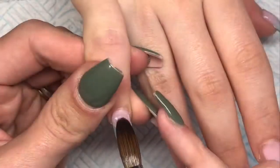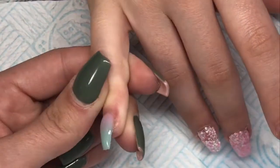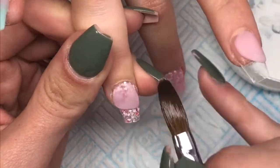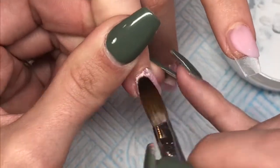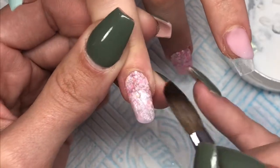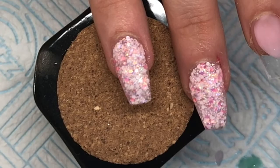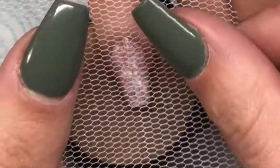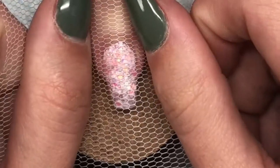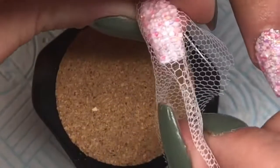I'm going in with CJP Negligee and encapsulating the pinky nail. Moving back to the ring finger, I'm going in with CJP Negligee and I need to do this in a one-bead application because I'm going to go in with netting. Once that nail has gone matte, I'm placing the netting on and pushing down quite hard, also getting the client to lift her finger up so it gets right in there.